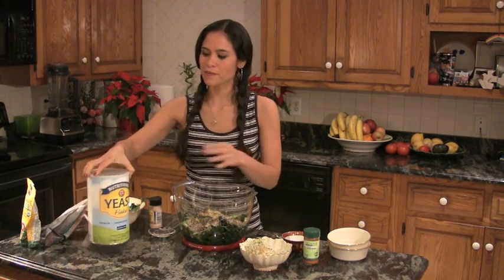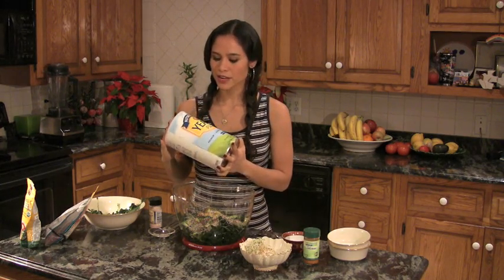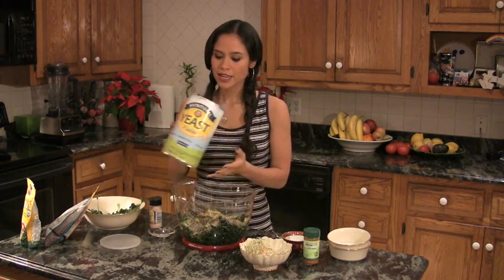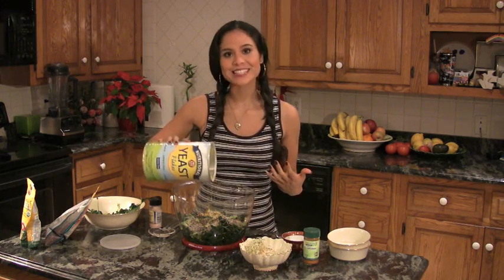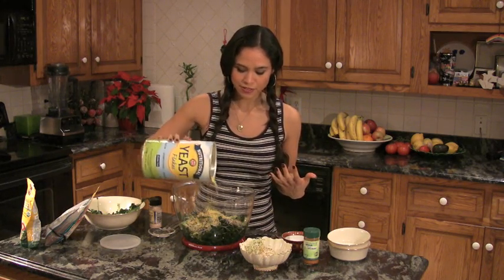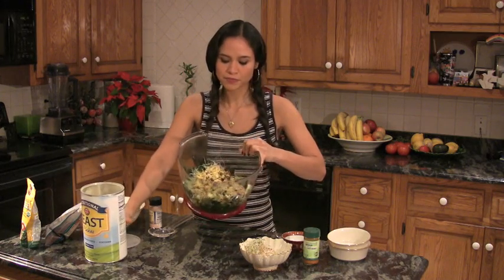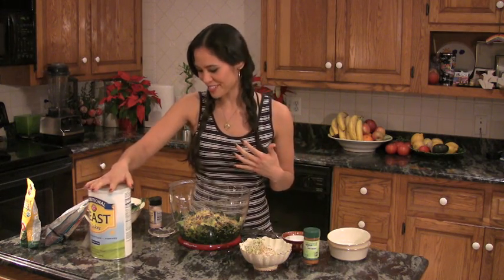Finally, about three to five tablespoons — which I also eyeball — is nutritional yeast. The brand I love is called KAL, K-A-L. Nutritional yeast comes out bright yellow, and what it adds is a nice cheesy flavor to your salad. It also adds the full spectrum of B vitamins and is a complete protein with all the different amino acids. Sprinkle it in and over time you'll get used to how much you like — add more if you want your salad really thick and cheesy, or a bit less otherwise.